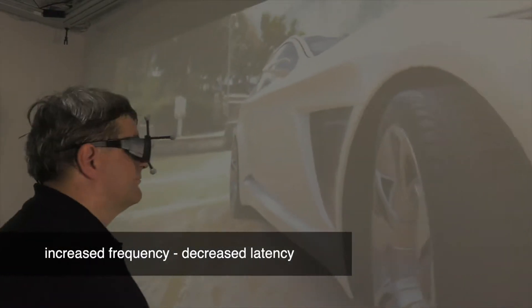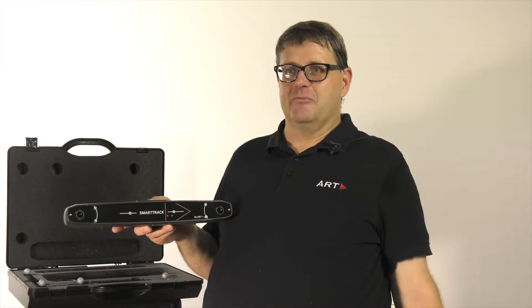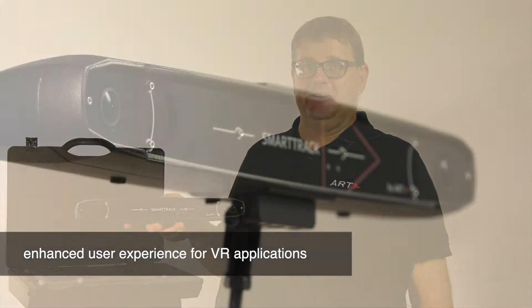We've increased the frequency and decreased the latency of the system, which gives a much better user experience for all VR applications, whether you use it on a projected VR or head-mounted device VR.